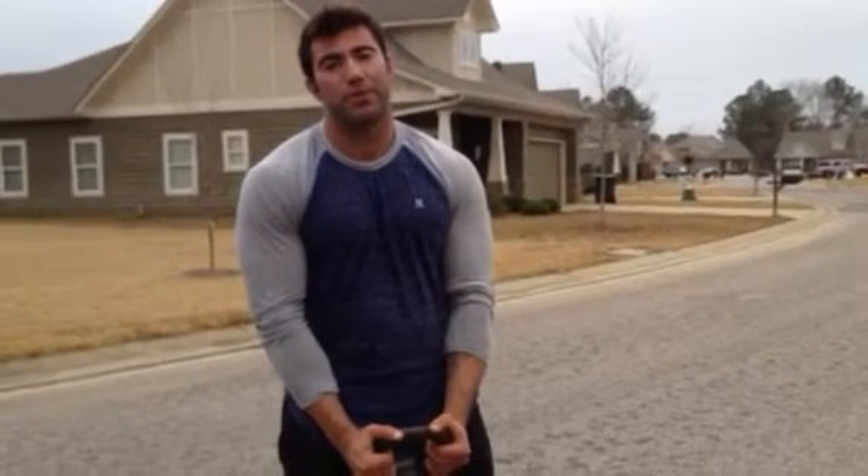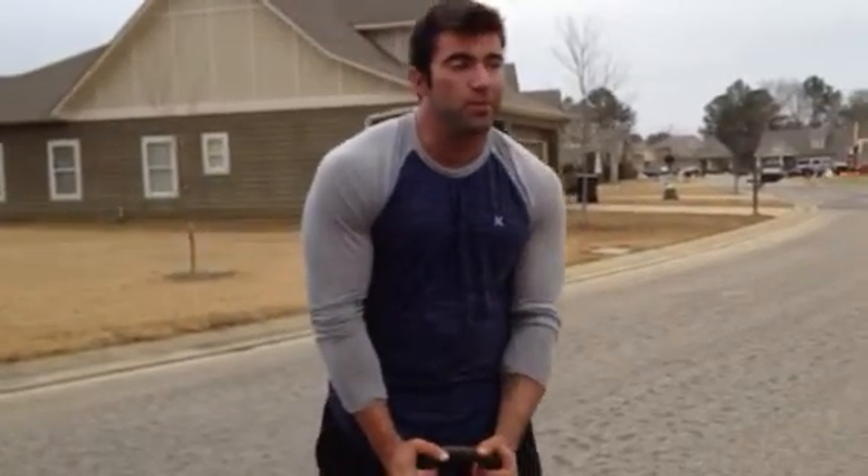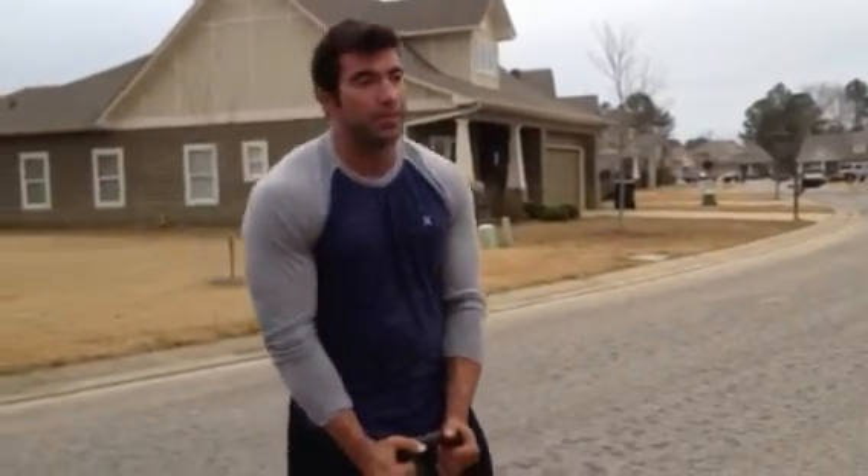Kettlebell raise. I'm usually getting most people to use blue kettlebells. My stronger guys will use blacks here, and then obviously you can move them up. Majority of people are using the 20-pounders. Some people need the 15.